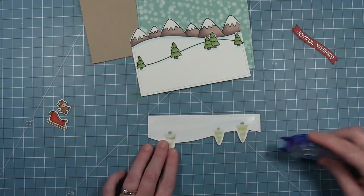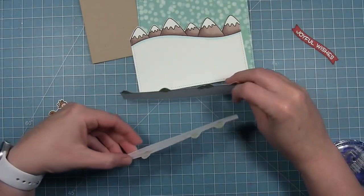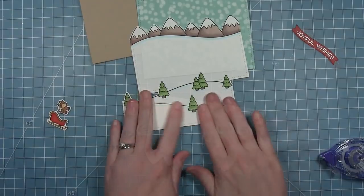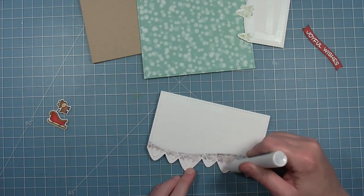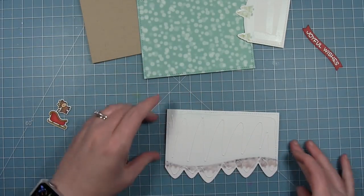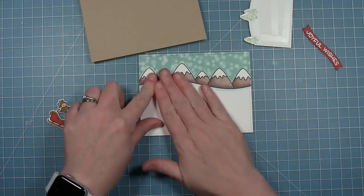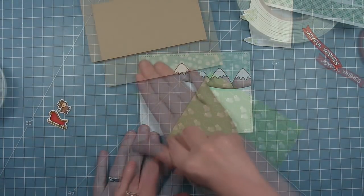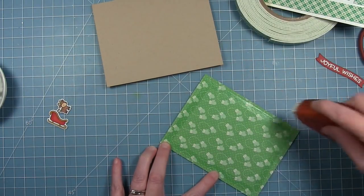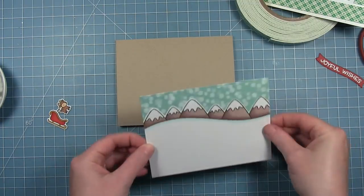Now I can start to assemble my pieces. I'm putting my two pieces with the trees right on top of each other. Since I cut these with the rectangle I can just line them up perfectly because they're exactly the same size along the bottom, and I have that nice stitching detail along the bottom as well. Then I'm going to add the mountains to a piece of patterned paper that I've also cut with that same stitched rectangle, so you're going to get that snowy sky look above those mountains. I'm adding this to my craft card base, and I've used the outside in stitch rectangle to cut all my rectangles so there will be a little craft border around the scene.